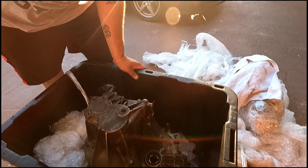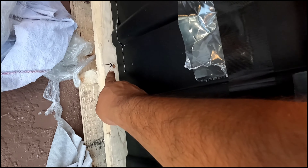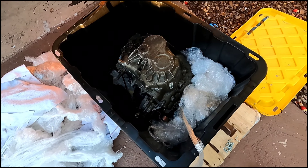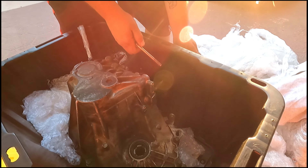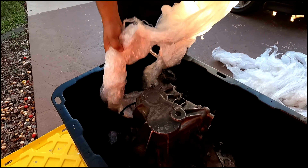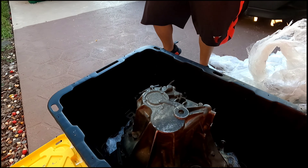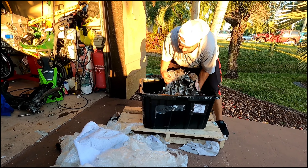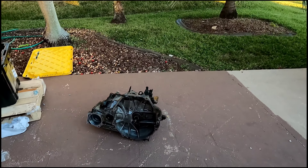There's also a bolt holding the transmission down here, and that goes through the bottom. I'm going to go ahead and get that unscrewed and pull the transmission out. Let me loosen that up and put that right there. I want to come over to this side, Jordan. Alright, we got the transmission out.